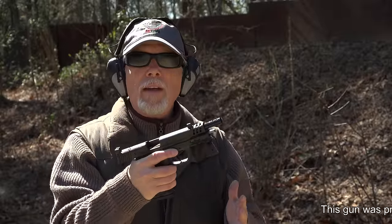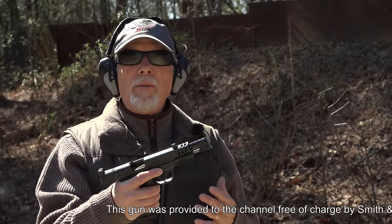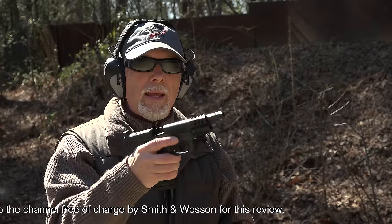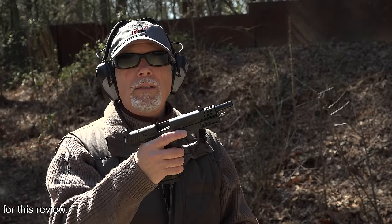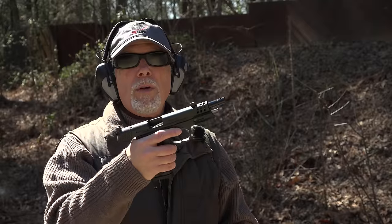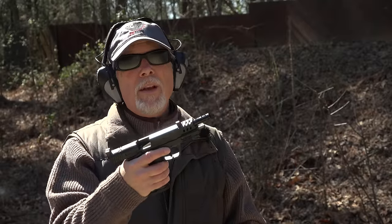I'm usually not real big on external safeties on a striker-fired handgun, as I've said in the past, but I don't mind them being there. It doesn't bother me. It's still my choice whether I want to use that control or not. In this case, Smith and Wesson has provided us with a very nice, ambidextrous safety, and it works beautifully. I don't mind it. I'm probably going to use it more than not.